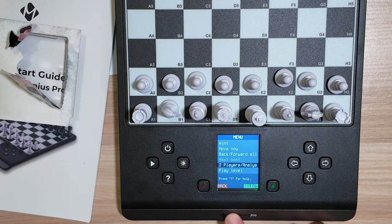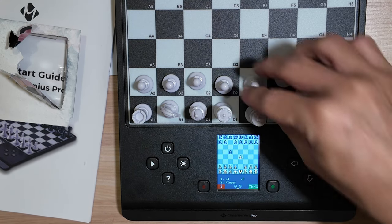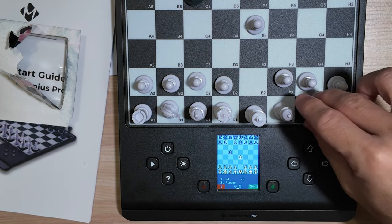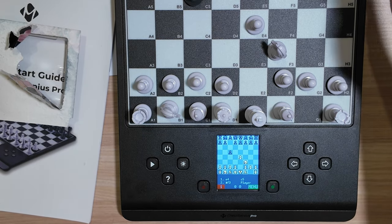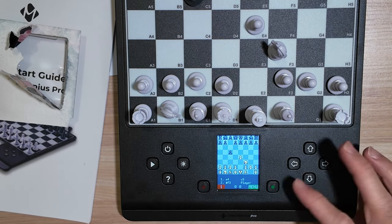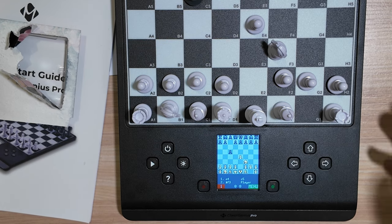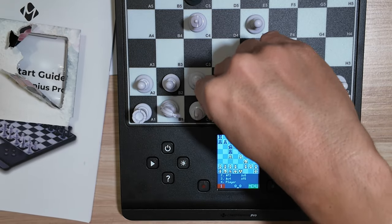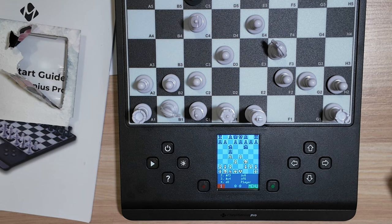If you want to play over the board with an opponent opposite from you, you can select two players. This will also record your moves and you can refer to the past games you've been playing with your opponents — so it's pretty handy. It's a great way to record your games and progress as you play with your friends.